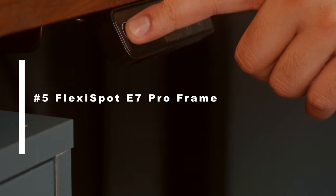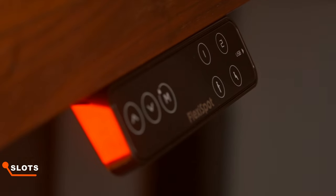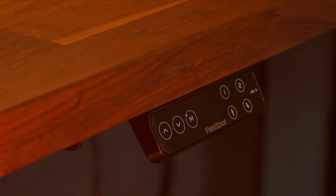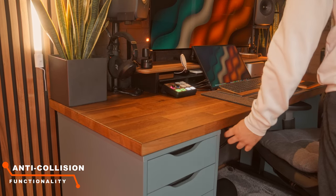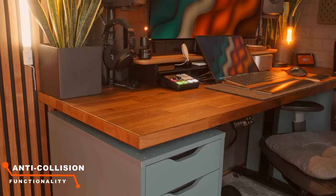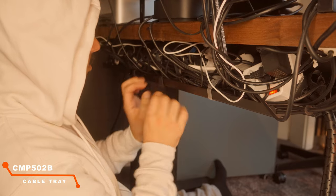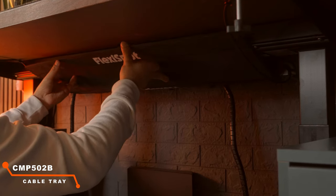The FlexiSpot legs also come with some pretty unique functionalities which make them more practical than you'd think. I can save my preferred height in four different memory slots — the third and fourth slots show the standing and sitting icon, making it much easier to navigate. Another really awesome feature is that if the desk is lowering itself and bumps into something like my Alex drawers, it automatically stops and lifts right back up. The cable tray management is also a game changer — I was able to stow away all my sockets and wires, and covered the whole cable system with a magnetic stick-on cover which was provided.